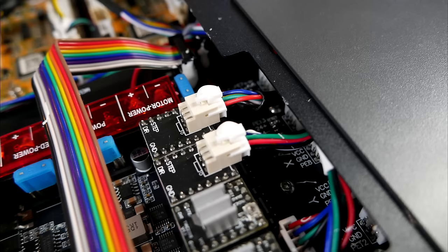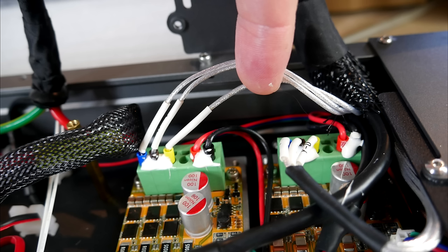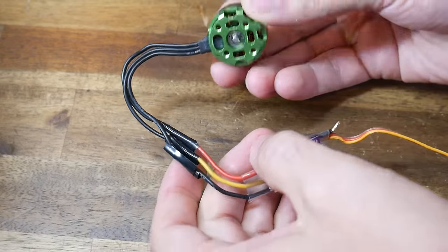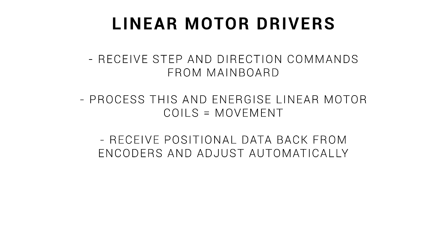Looking at the X and Y outputs on the Octopus Pro mainboard, instead of stepper motor drivers we have adapters and a wiring loom heading to the linear motor driver boards — one for X and one for Y. Those wires from the mainboard enter long ports down the side. At the back of each driver board we have 48V and ground in from the dedicated power supply, and then 3 wires out to drive each linear motor, just like our brushless motor example. Coming back from the linear motors is the encoder data. The drivers receive step and direction commands from the mainboard, process this to energize the linear motors, create movement, and automatically adjust for accuracy based on encoder feedback.